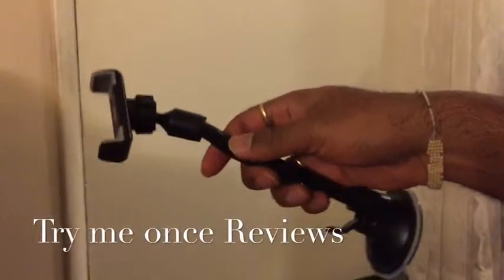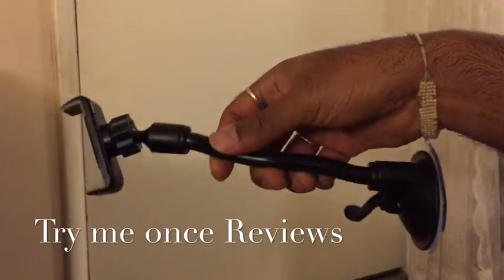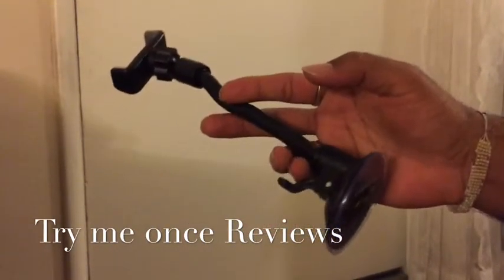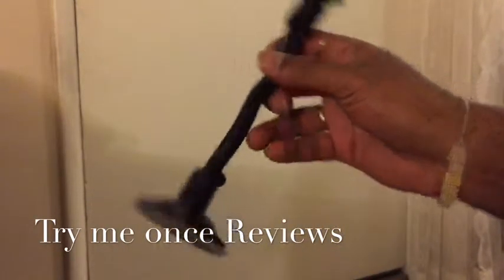Hello everyone, this is B4TimeU1sReviews and today we are looking at the car mount from Vigtsing. Usually I do these videos in my car but today I'm doing it at home. This is how it looks like.